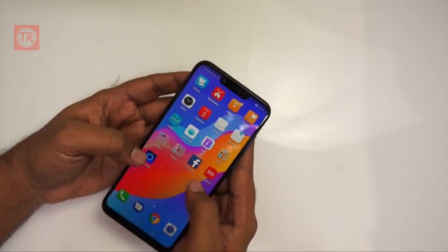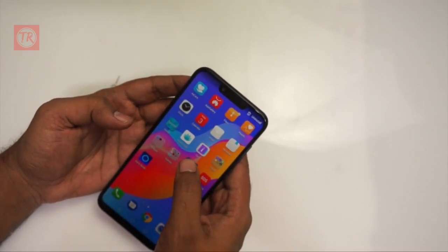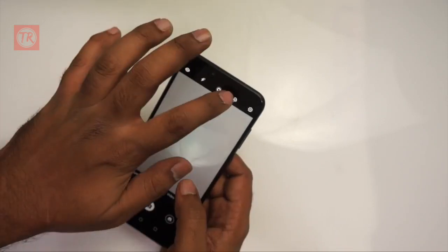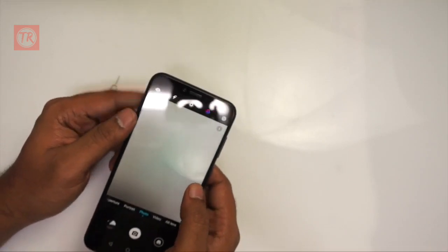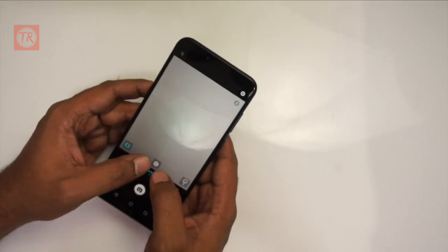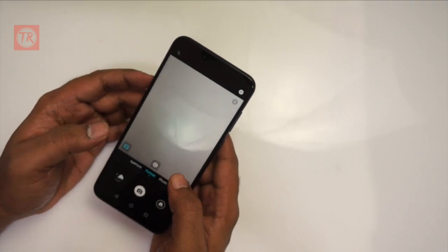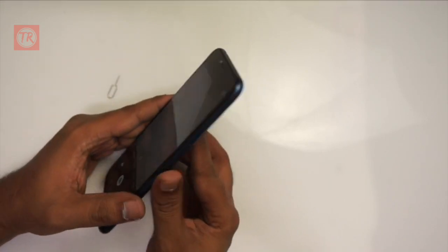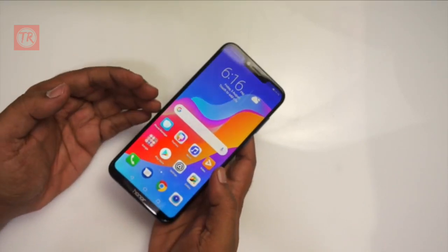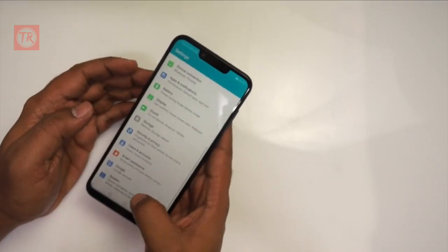The phone has some bloatware apps, games, and Facebook pre-installed. The camera has an AI mode which you can enable or disable. There are on-screen navigation buttons. The phone has a metal body.